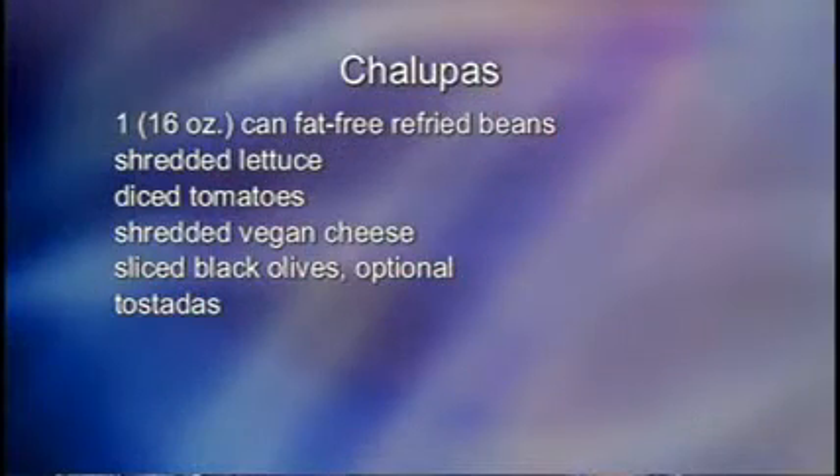Let's move to the next recipe: Chalupas. Another one of my favorites. For chalupas, you'll need one 16-ounce canned fat-free refried beans, shredded lettuce, diced tomatoes, shredded vegan cheese, sliced black olives (optional), and tostados.